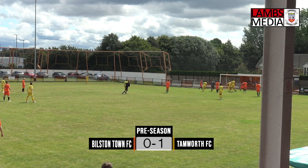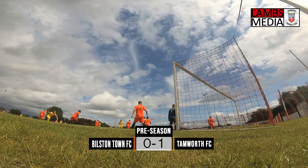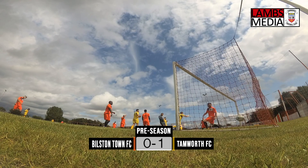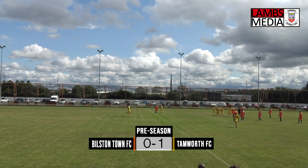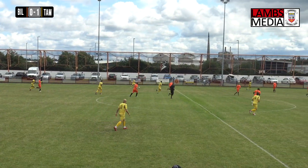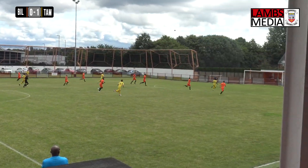It's been a bit poor defending really, because once he knocked that one down it should have and could have probably been dealt with, but he had all the space to knock it into the back of the net. And it was Aaron Northall that struck that shot for Bilston a couple of minutes ago — their only shot of the game so far.